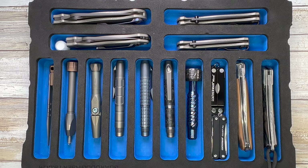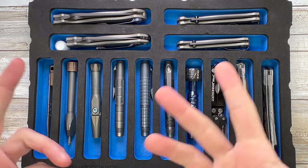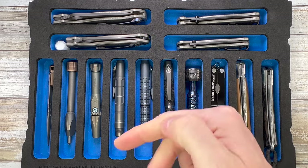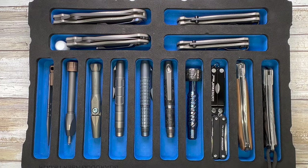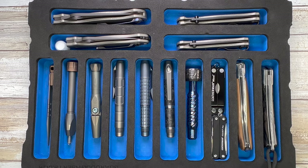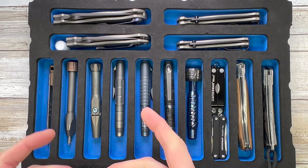Alright ladies and gentlemen, Fabs in the house and welcome back to the channel. Today I'm here to show you guys a little bit of a collection update — to see what's new and what's gone. Don't forget to like, subscribe, and leave me a comment below. Let me know what you guys think about all these pieces of metal I'm gonna show you.